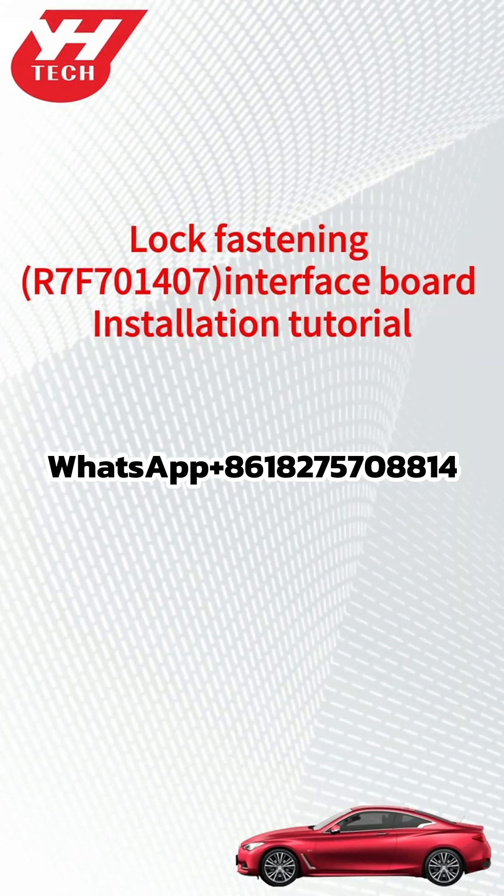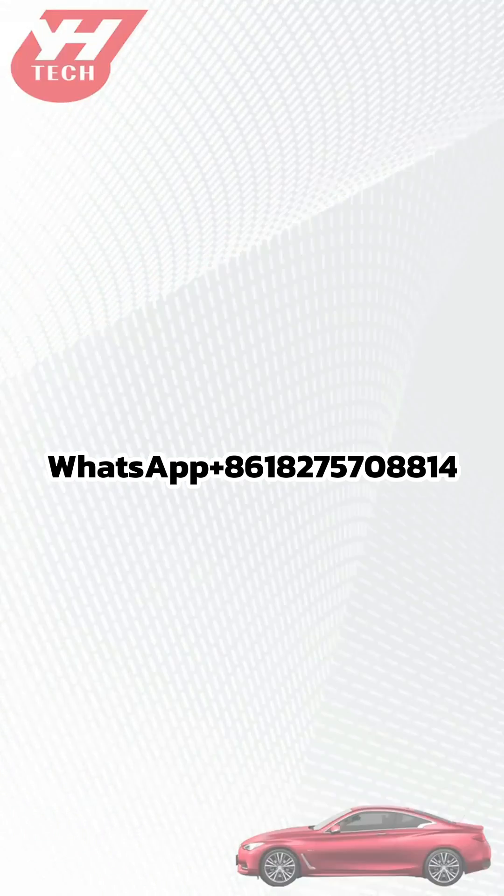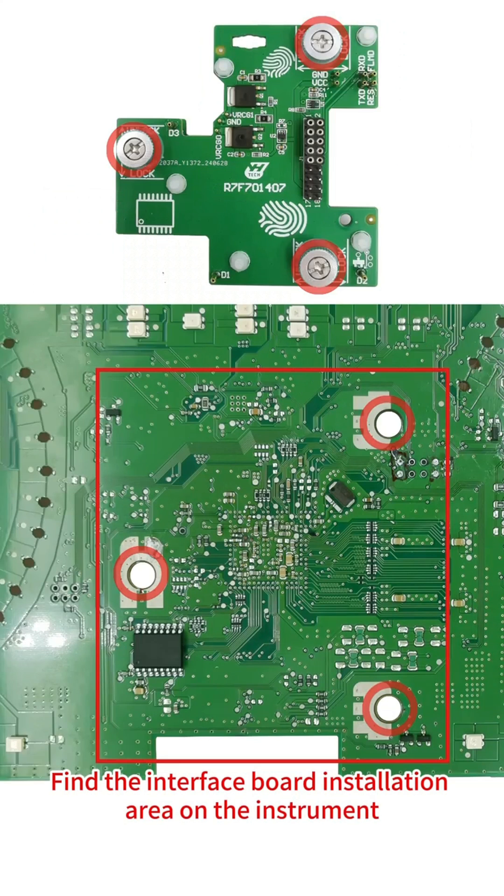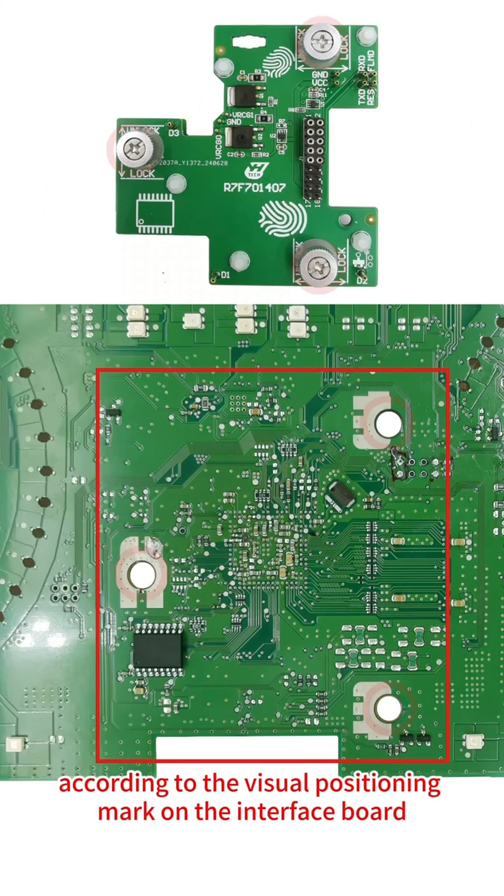This video shows how to install the Yanghua R7-F70-1407 lock fastening interface board. Step 1: Push all PCB lock fastening on the interface board to the unlock position. Find the interface board installation area on the instrument according to the visual positioning mark on the interface board.